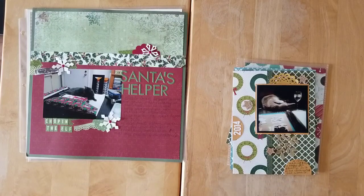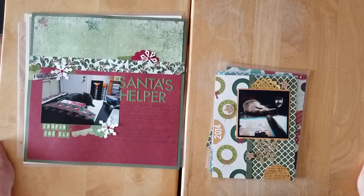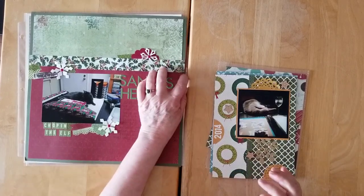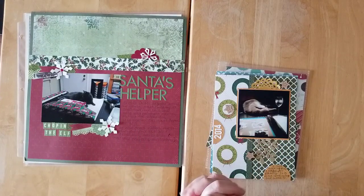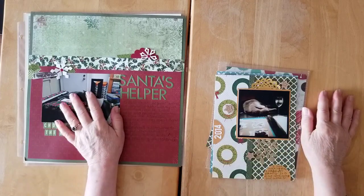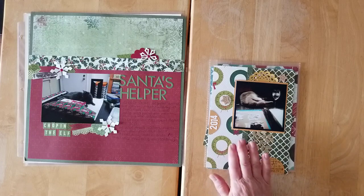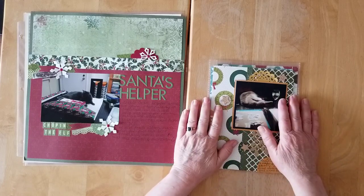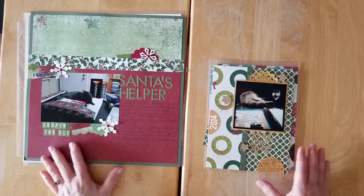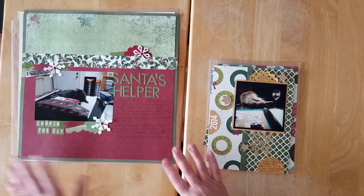Hello and welcome back to my channel and welcome back to Christmas in July. Today I have something a little bit different. So far, the three layouts that I've completed have all been 12 by 12. So today I'm going to share some 6 by 8 layouts and even a 4 by 6 pocket card that I've created.